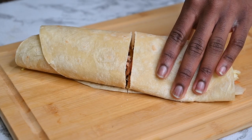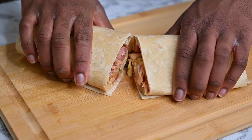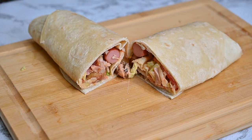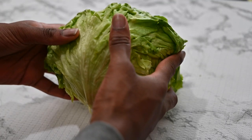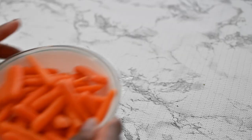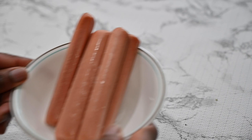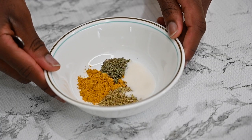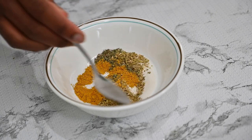Hi everyone, welcome back to the channel. In this video I'll be teaching you how to make the perfect tortilla chicken wrap. Let's get right into it. You need your lettuce, tomatoes, cucumber, carrots, sausages, chicken, and seasoning. In this mix we have thyme, curry, salt to taste, and habanero.